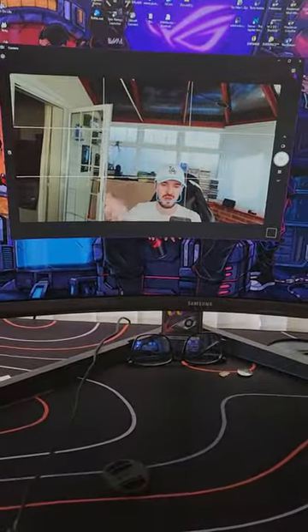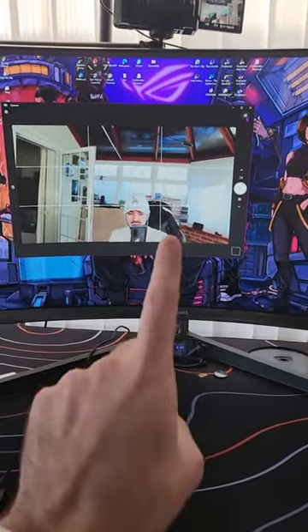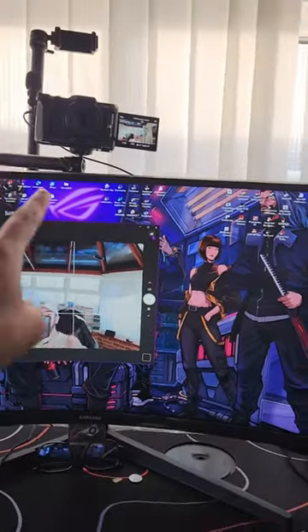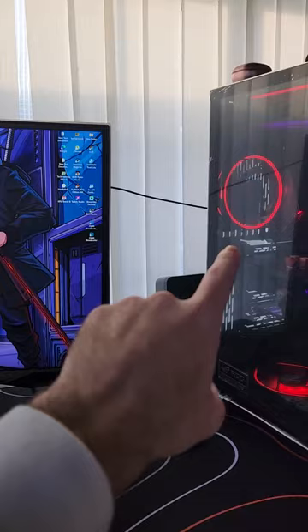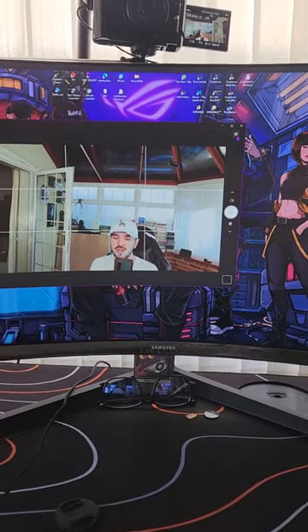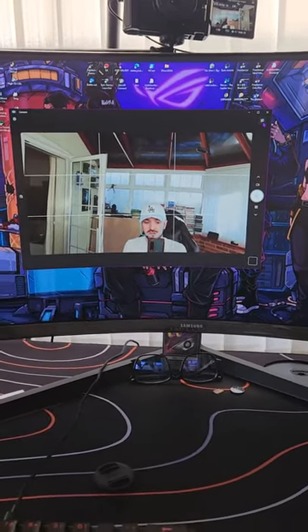I'm now using my Sony ZV-1F as a webcam. The best thing about it is it will not drain the battery — it takes power straight from the USB-C cable, so it will run basically forever. I don't think it will overheat much either, and overall it's amazing.